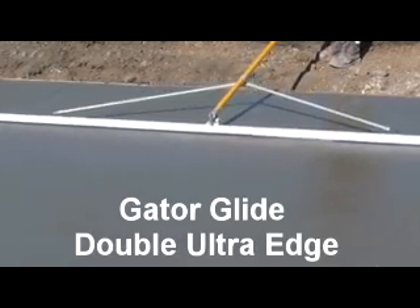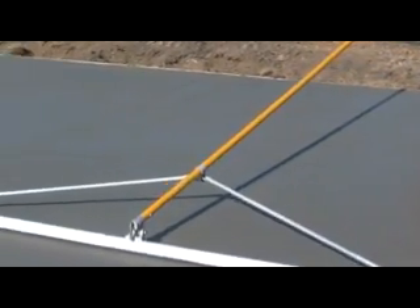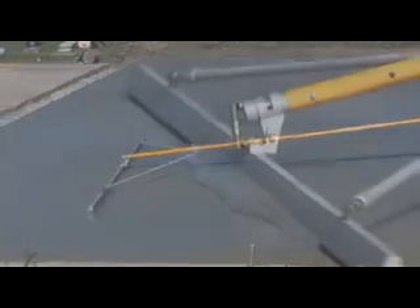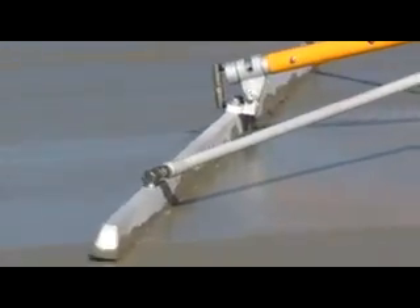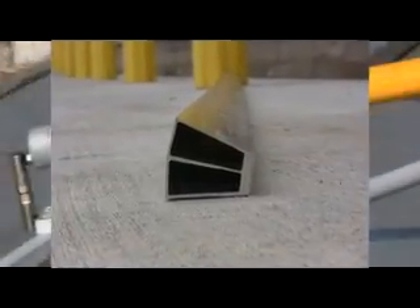The Gator Glide 1x2 Ultra Edge is designed to handle the toughest jobs. Super light, this tool puts the perfect finishing touch on your project, ensuring your surface is crisp, clean, and even. The unique design keeps the Double Ultra Edge straight and true, ensuring accuracy while checking your work.